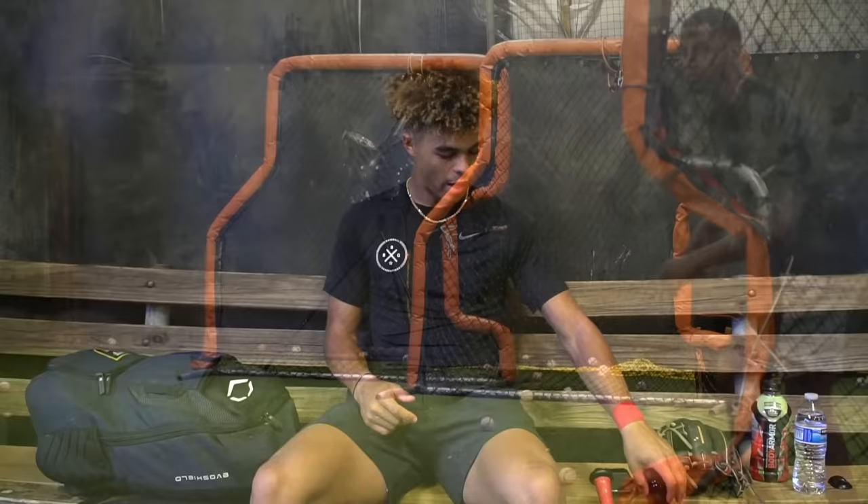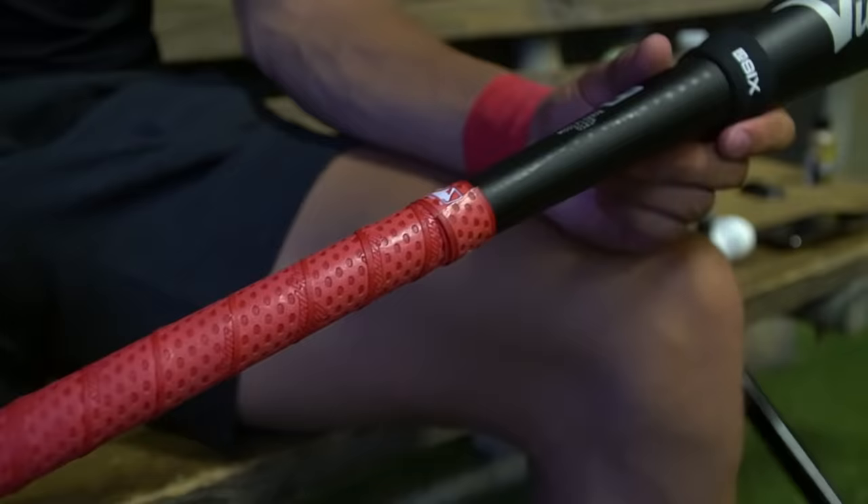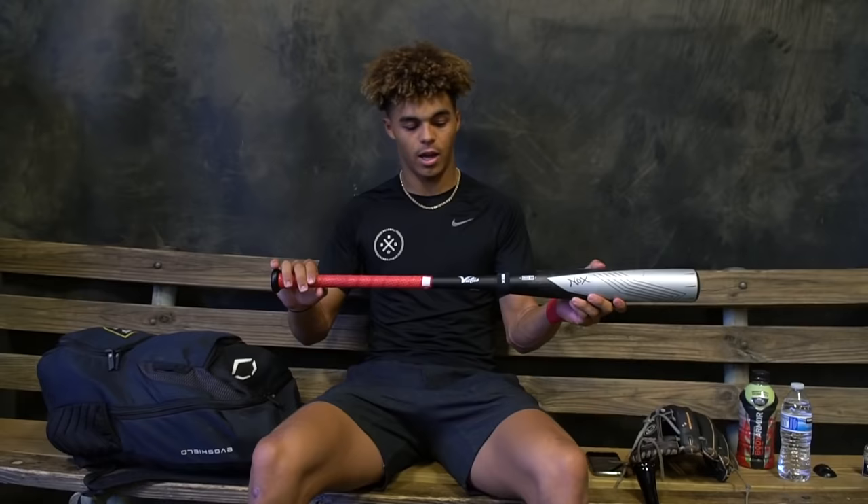For my metal bat I go with the Victus Nox. It's one of the brand new ones that just came out — if you want a review, Bat Bros has a review on it. It's a little bit balanced with a little bit of top heaviness to it. It's a 33 and a half by 30 and a half, and it's one of the only bats that comes in 33 and a half.